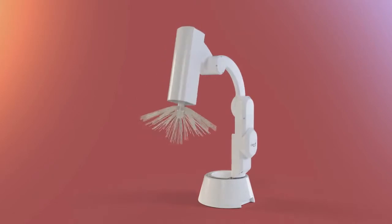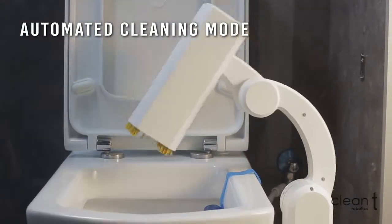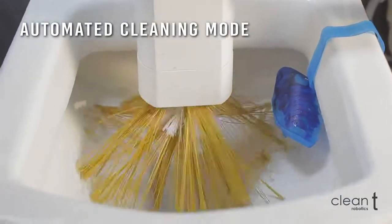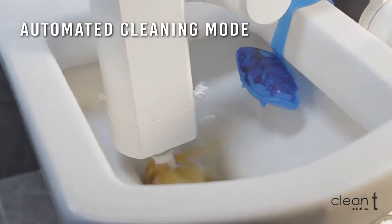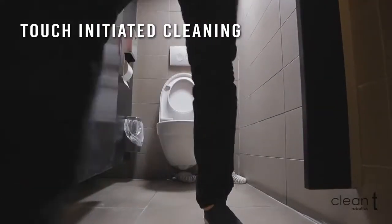CleanTea is a toilet cleaning robot. The sound detector sensor can activate the cleaning mode after each flush. Or you can just touch the system at the top corner for it to start manually.